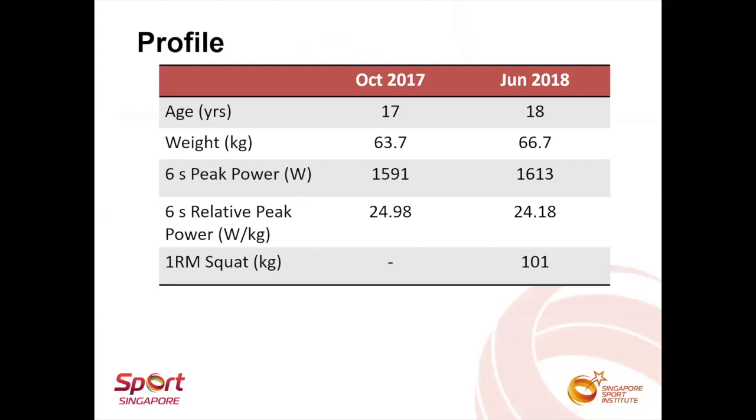This is the profile of the athlete. He started off training as a road cyclist but was converted to a track sprinting discipline in late 2017, when it was discovered that he could produce relatively high peak power. I started working with him around June 2018, by which time he already had about one year of resistance training experience. The coach's objective was for me to get the athlete to hit a peak power of 2200 watts for the six-second sprint.